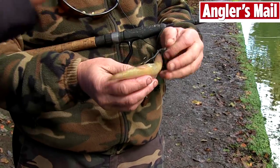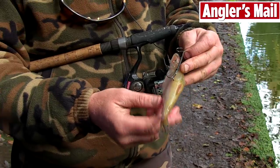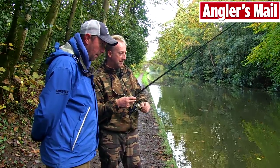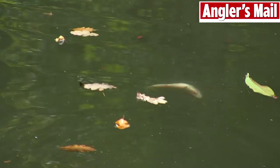So you're going to get a little movement — it moves like it's actually alive. Right, and then basically the technique is what mate? Basically the technique is to draw the pike that are lying on the bottom up, thinking it's a fish in distress. I can really see that, yeah.